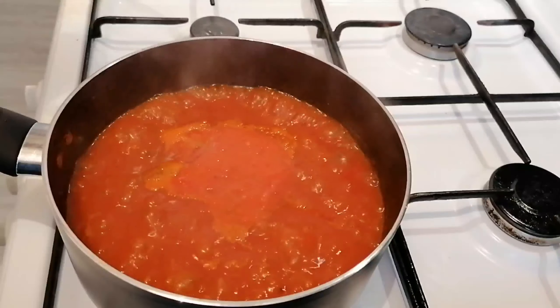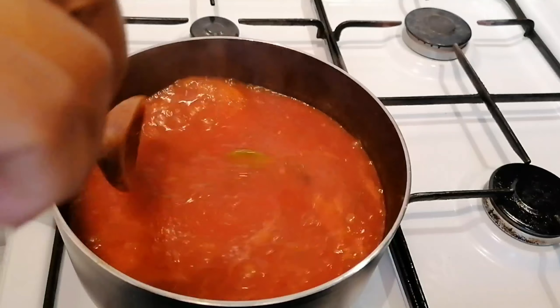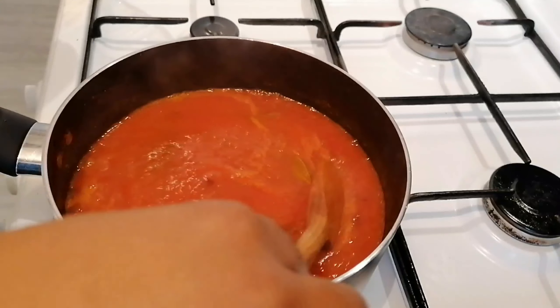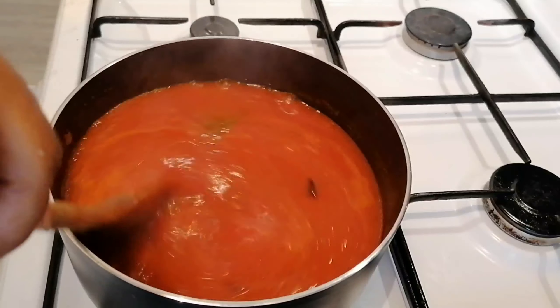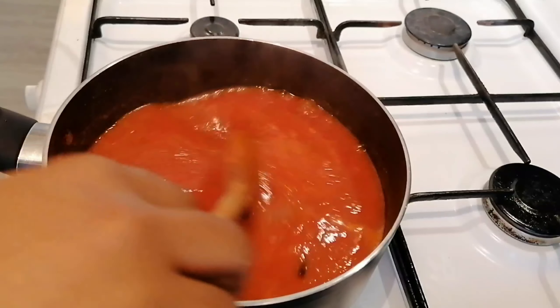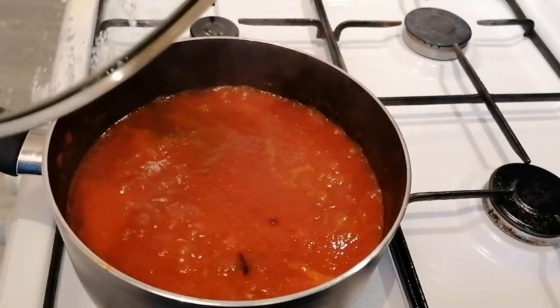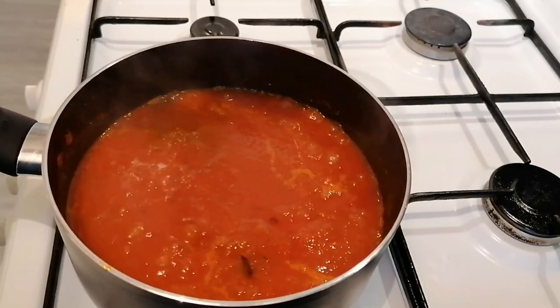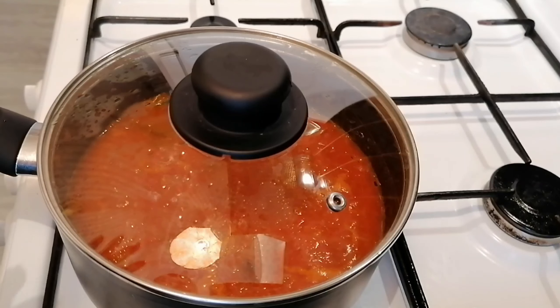I'm checking on my sauce to see how it's doing. Always check on your sauce while you're cooking — don't just leave it for 15 minutes. Give it a little stir and make sure it's not burning. That's how the sauce looks. I'm going to leave it there as 15 minutes hasn't gone yet.